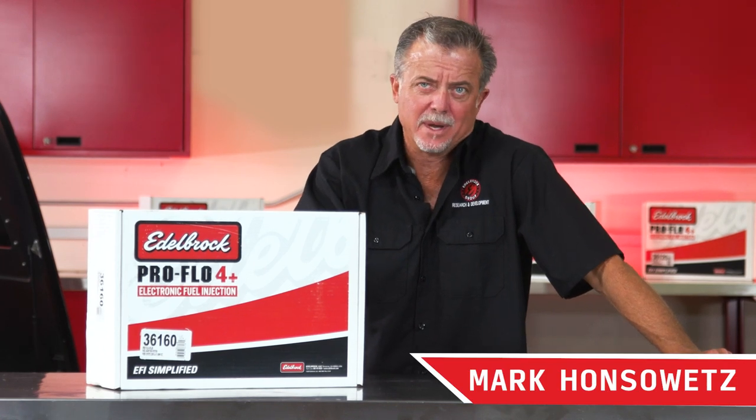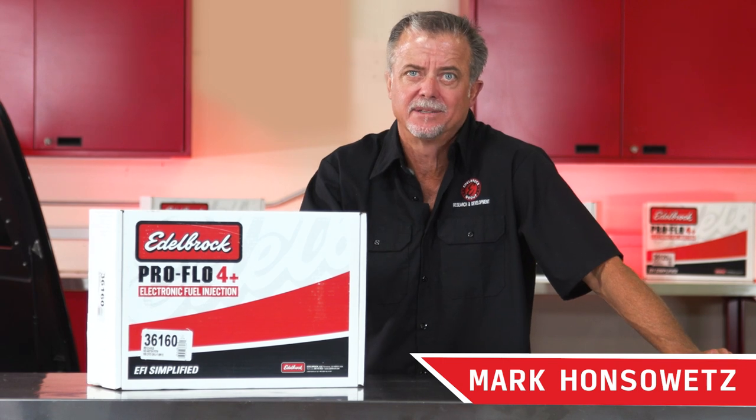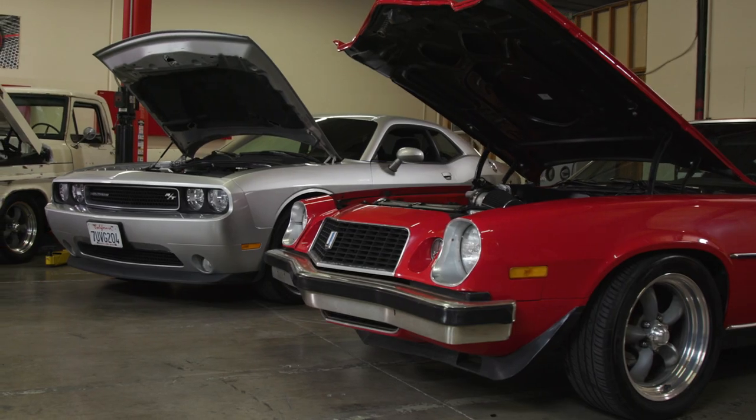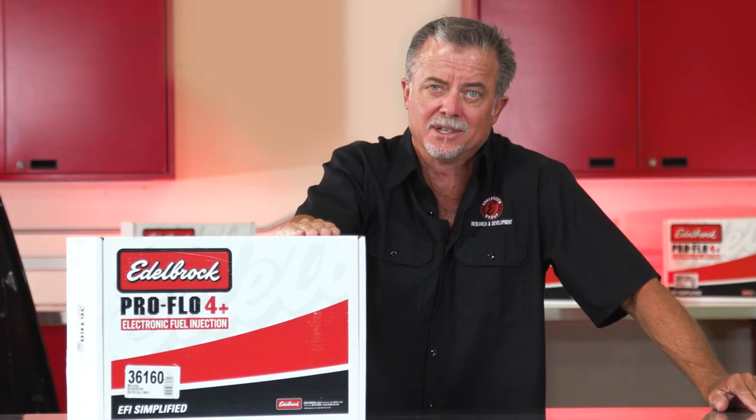Old school or modern muscle, we at Edelbrock always look for ways to make things easier for our fellow gearheads. If you're planning on implementing a modern power plant with drive-by-wire throttle, variable camshaft timing, and knock control in your hot rod, you're gonna want to pay attention.